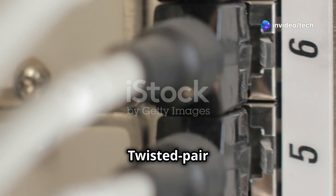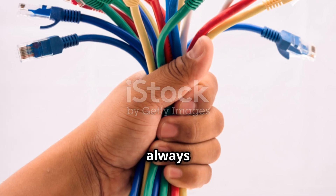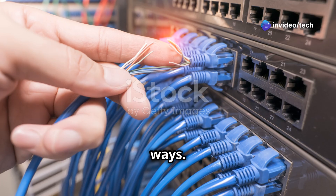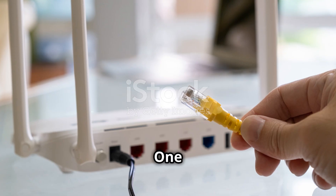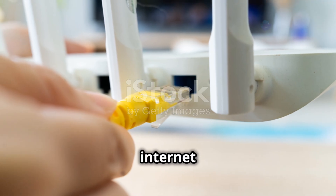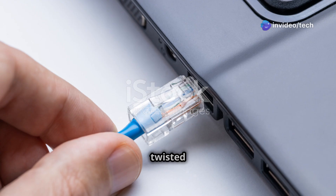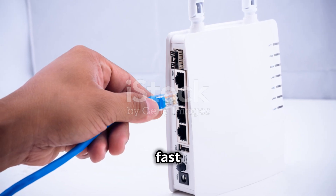Twisted pair cables are everywhere — an integral part of our daily lives, often unnoticed but always working behind the scenes. They are the workhorses of modern networking, connecting us to the digital world in countless ways. From homes to businesses, these cables ensure seamless communication and data transfer. One of the most common applications is in Ethernet networks, which form the backbone of our internet connections. Whether you're at home, in the office, or at a coffee shop, chances are you're using an Ethernet cable with twisted pairs.